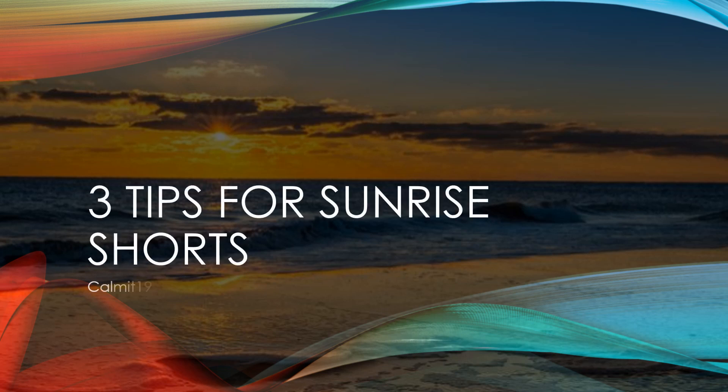Today on Comet 19, we're going to look at three tips for sunrise short videos.